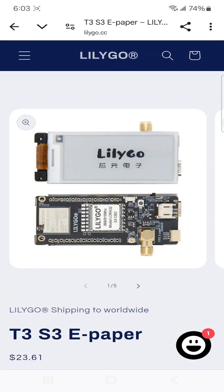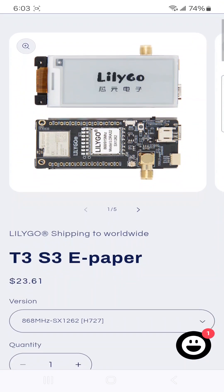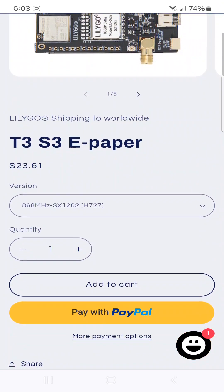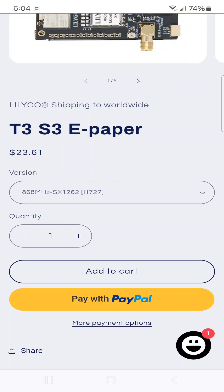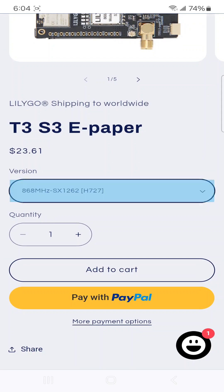Welcome back. In my quest for interesting Meshtastic devices, I went with the T3S3 ePaper from LilyGO. The price is right. I selected the SX-1262 915 MHz unit.